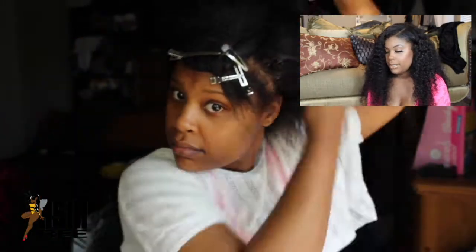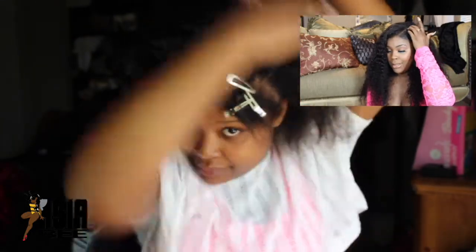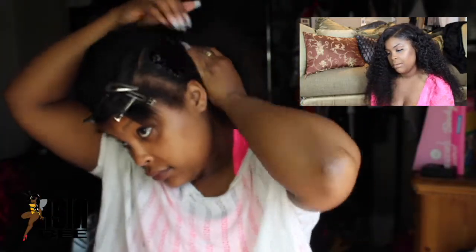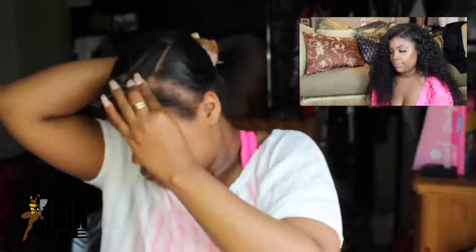We skipped over that leave-out part and now we're going to add this gel — Pro Style gel, it's like the African gel. You can use any gel you like, but this is what I like — the black gel, extra hold. I sweat a lot so I need extra hold. Making that ponytail nice — swooping that swoop. I can see the waves! I haven't had a perm since January, so bear with me.